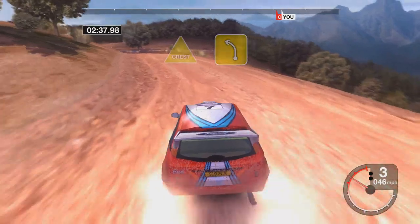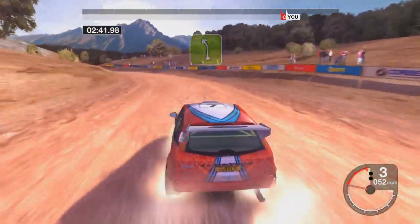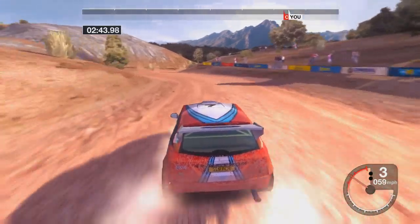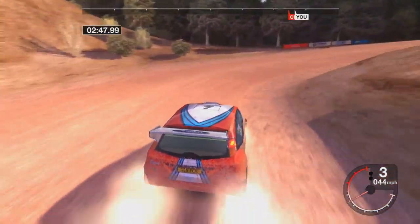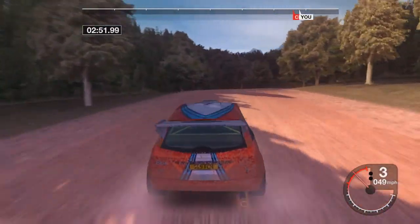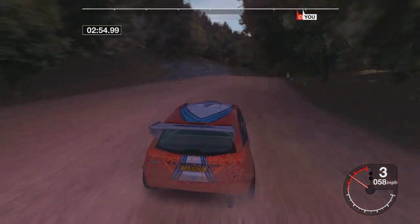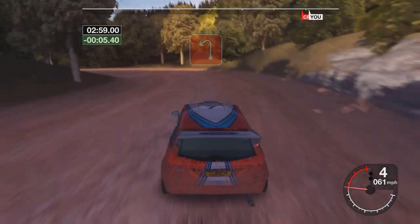It's a crest and four left. Thirty-five left. It's a three right, tightens. It's a long five right. Thirty long two left, opens.